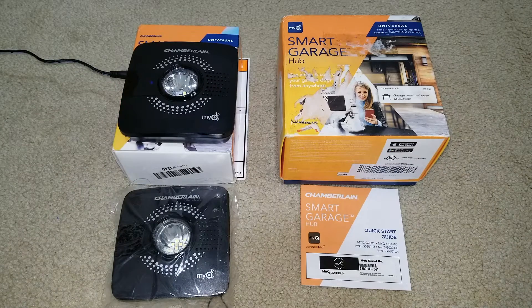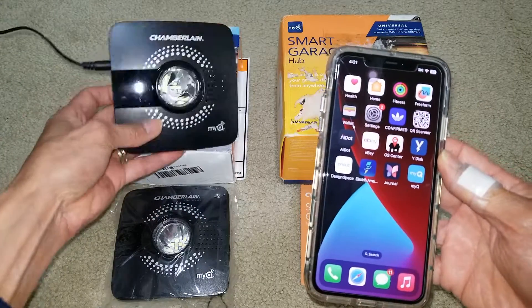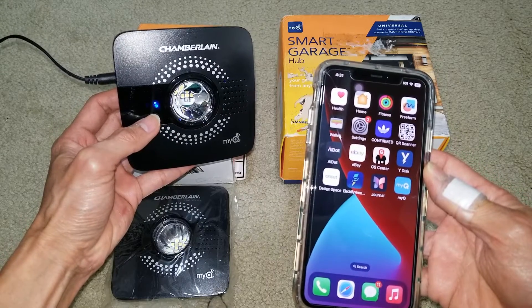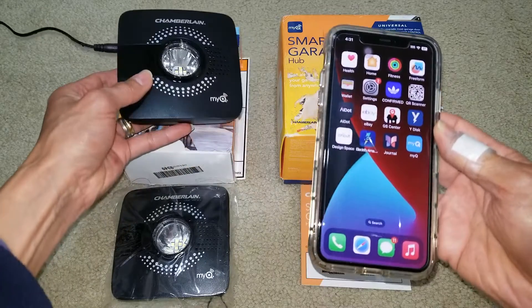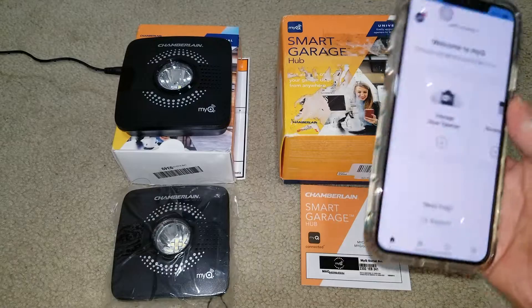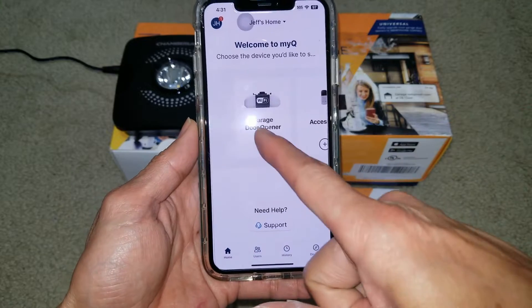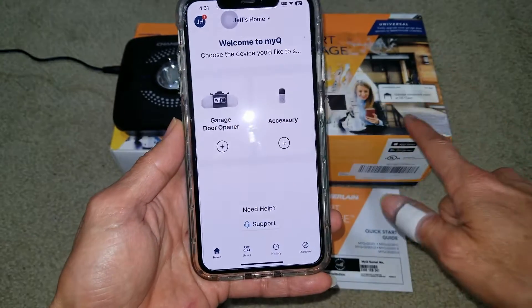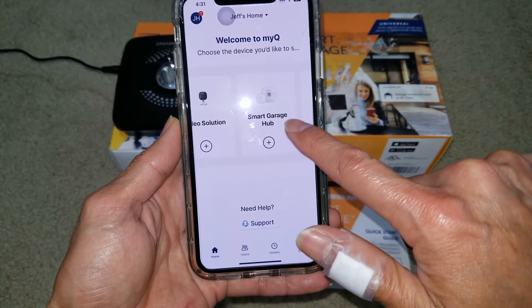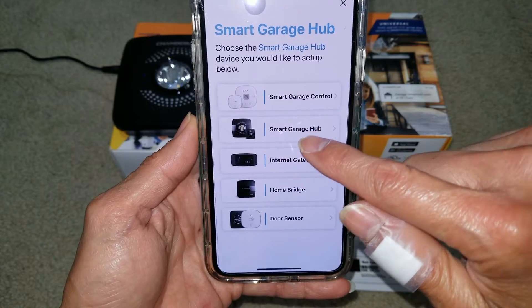First of all, you need to download the myQ app, either for Android or iOS. I'm going to click on myQ right now — it's showing the blue blinking status LED, which is for syncing with your app. You need to either select your garage door opener, or for this one, go to Smart Garage Hub and select Smart Garage Hub right here.